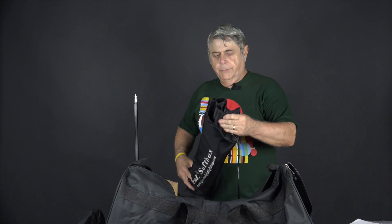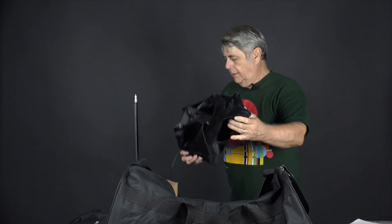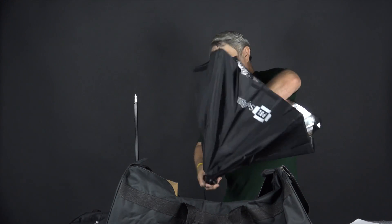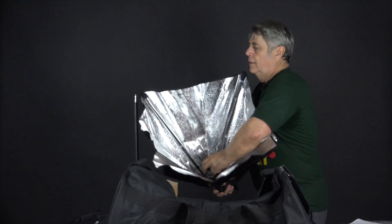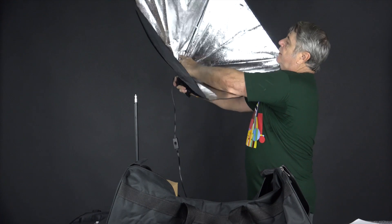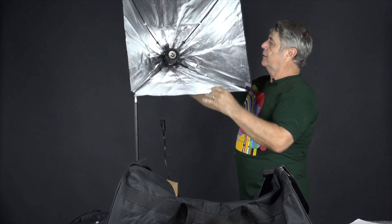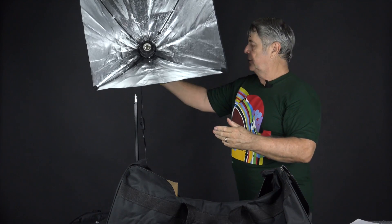The soft box comes in a bag by itself, and the whole thing is wired so that you don't have to attach anything. The way you insert it is you push this ring around the actual light socket, and that keeps it supported.